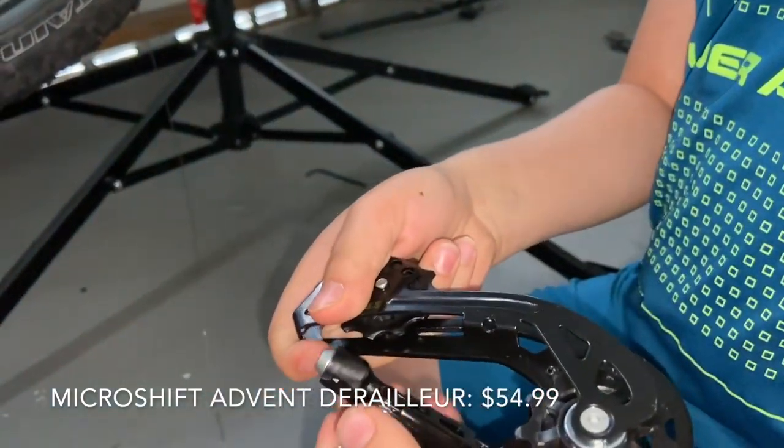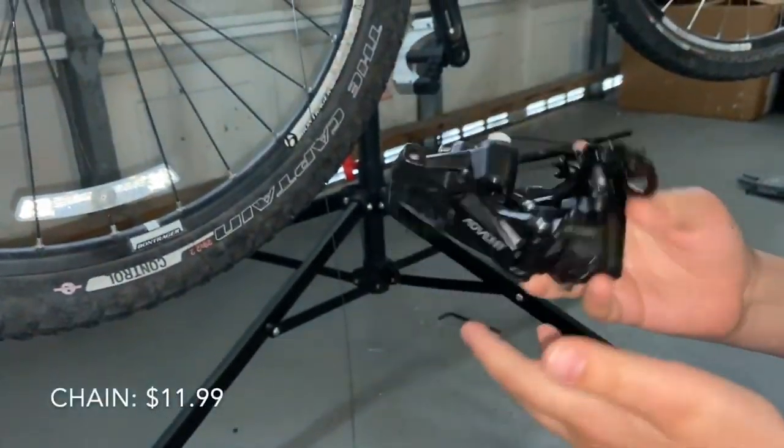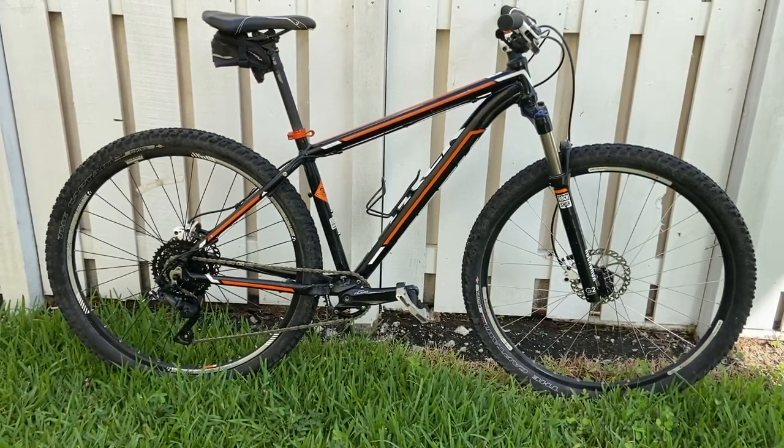Throw in a new chain that you can find for $12 on Amazon and you're good to go. Here it is — the final product.